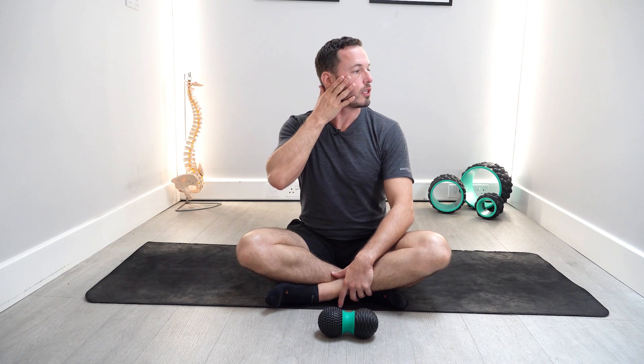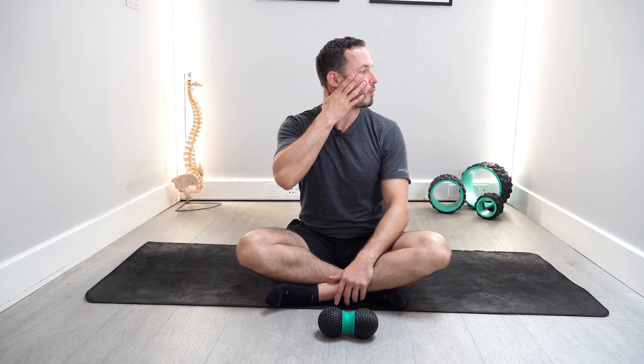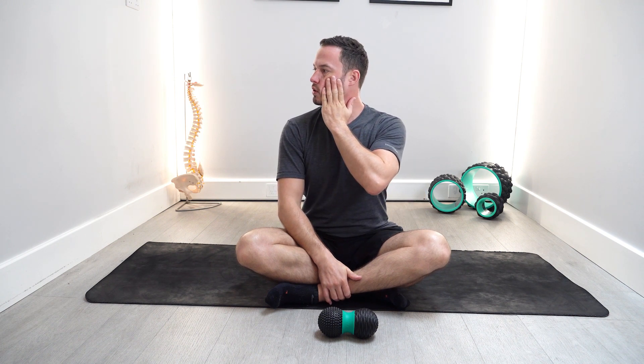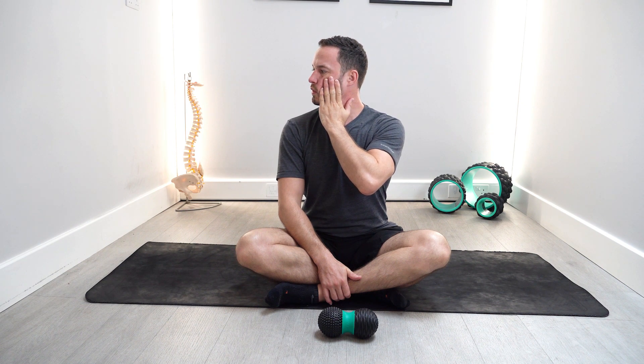From there, go into some rotation. Rotate as much as you can, then use your other hand to push your head further around and hold for around 30 seconds, then go the other way. Move around as far as you can, use your other hand to assist it a little further, and repeat that as much as you want.